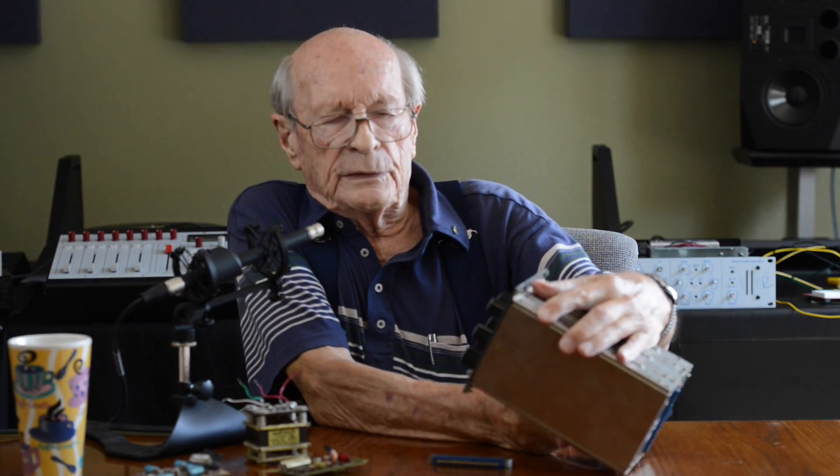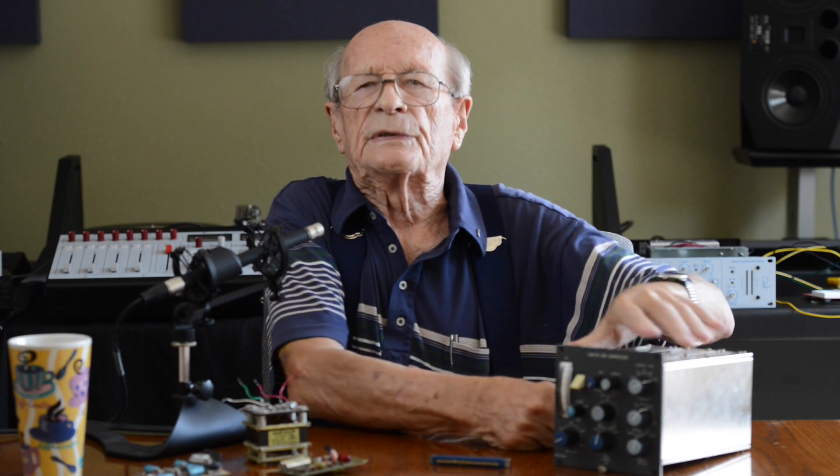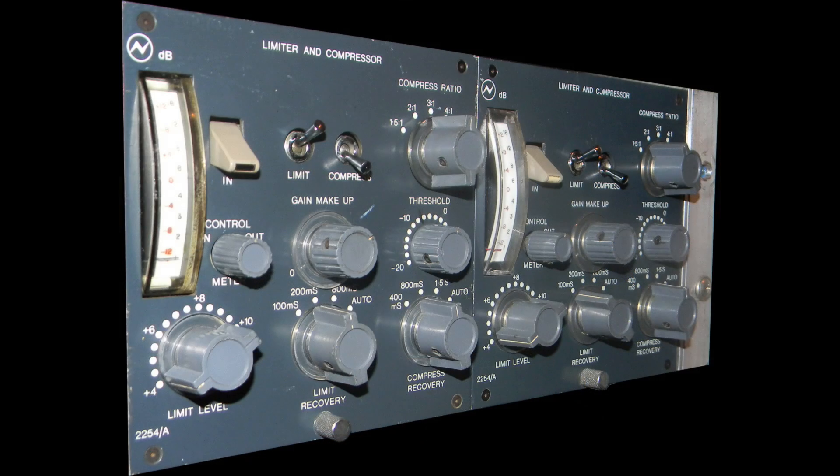The customer liked it and provided us with an order. Subsequently there were a number of derivatives of this limiter compressor. It started off as the 2252, then went through the 2253, and this one for instance is a 2254. For the life of me I cannot remember what all the differences were — there were some quite subtle differences — and we used that kind of format for a great many years. That is really the story of how that limiter compressor came into being.